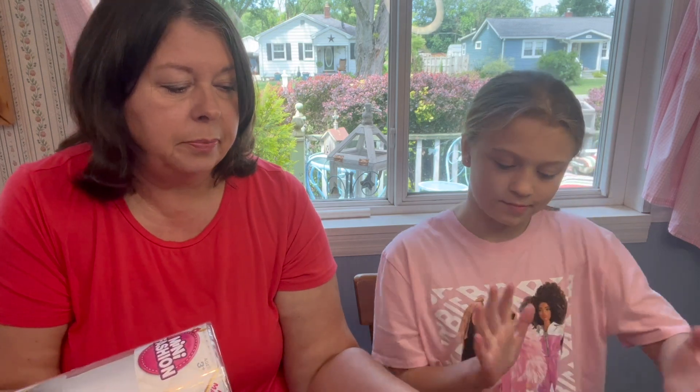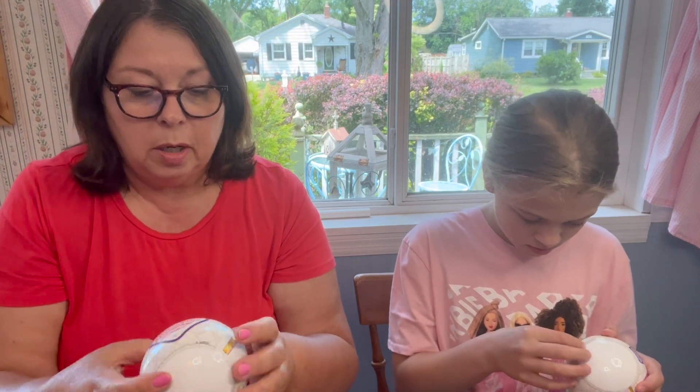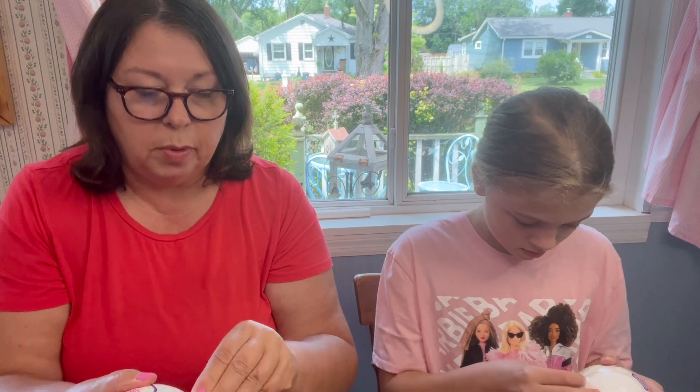Before we look at Barbie, one of my finds on Prime Day was some mini fashion brands. This was a two-pack for $8.49 on Prime Day, which brings us to about $4.25 a piece — a lot better deal. So I thought we could start out opening these, because when I have these around I'm always tempted to get them open.